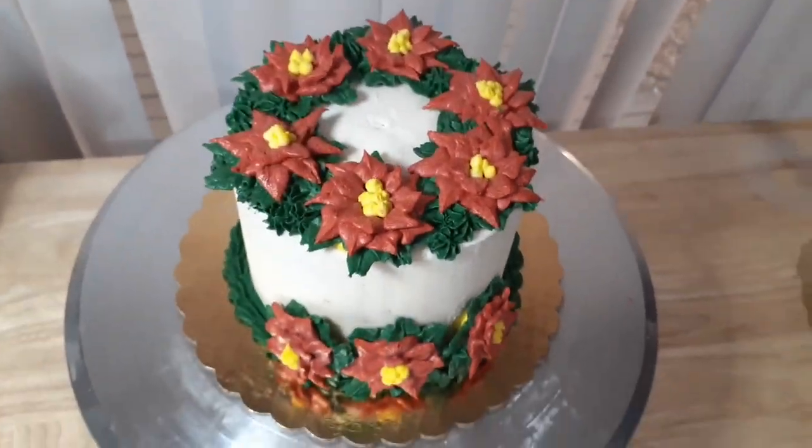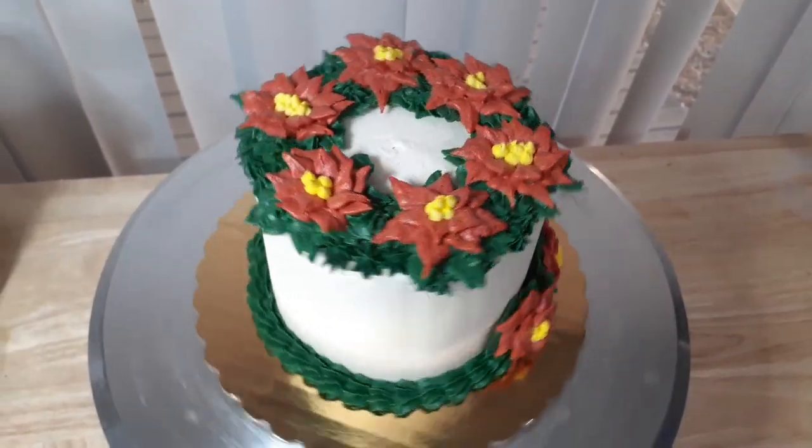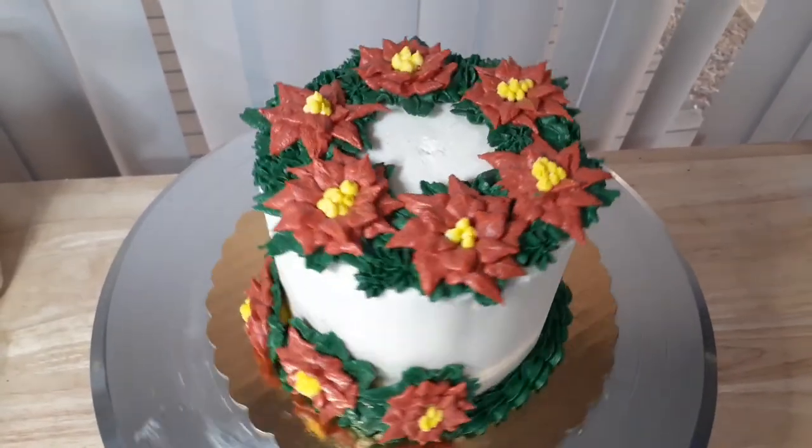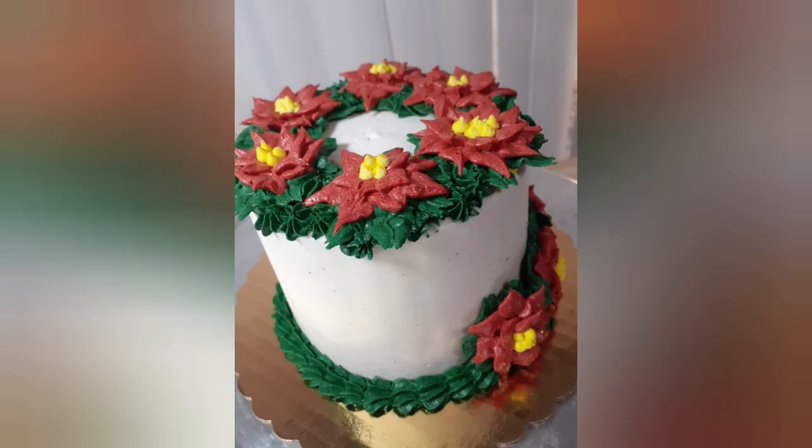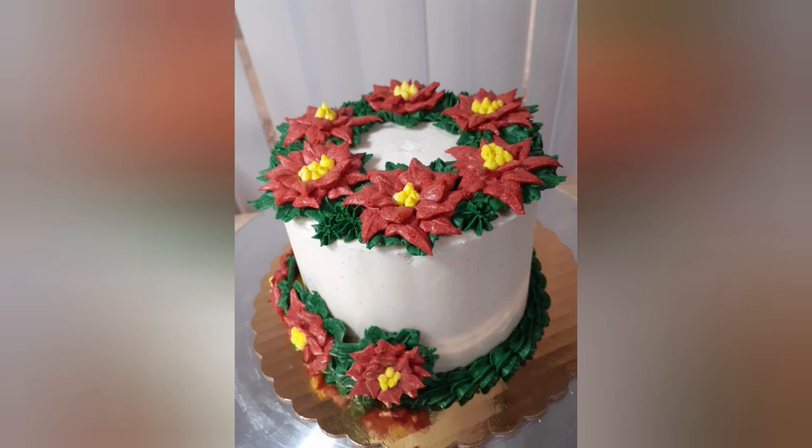Here's my finished look of the cake from the top, and I'll have some pictures from the side. Thank you guys so much for watching this video — I hope you enjoy it and I hope this inspires you to make your own poinsettia cake. If you do, definitely tag me at Baking and Broadway. Thanks so much for hanging out with me, and I hope to see you guys in the next video.